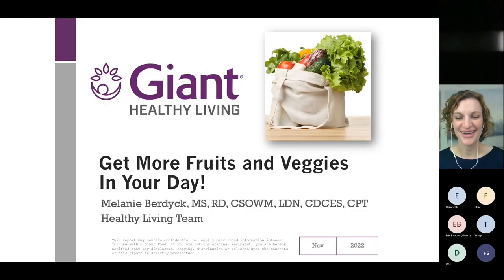Good evening, everyone. It is the week of Turkey Day — I hope everyone's having a great week and looking forward to a wonderful holiday. Tonight we are going to talk about how we can get more produce into our day. Let me know in the chat: what are some of your favorite vegetables? Do you have a hard time getting veggies in? How do you like to cook them? Let me know your favorite ways to use your vegetables — let me get a gauge on where everyone's at with their veggies and produce tonight.